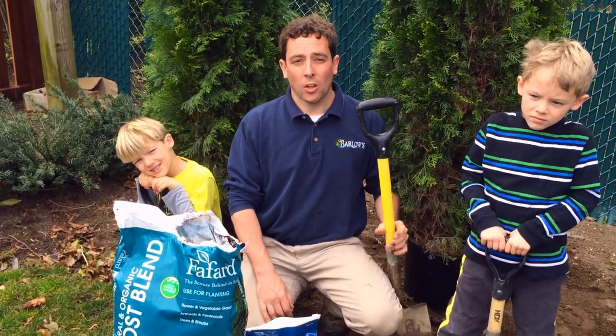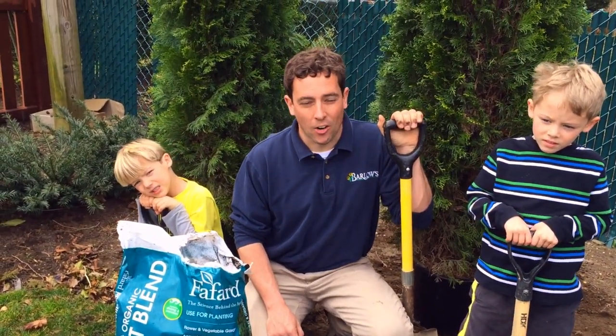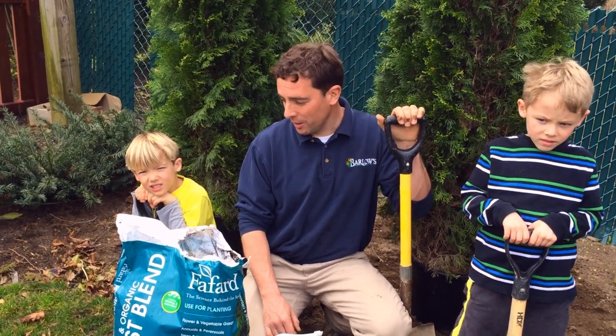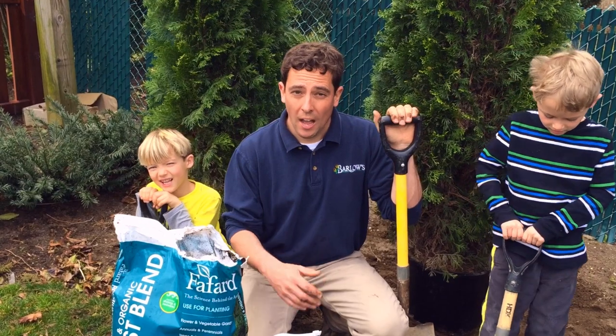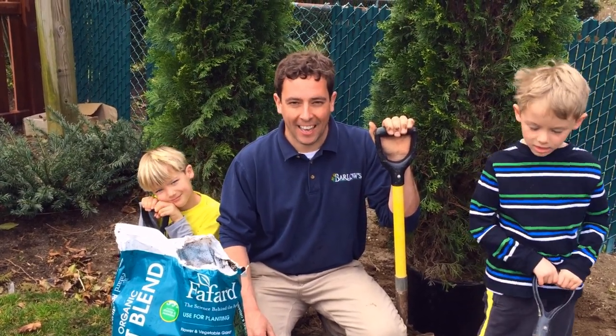Hello and welcome to another episode of Barlow's TV, your local landscape and garden resource. I'm here in the garden with my two little helpers, Benjamin Barlow and Parker Barlow, to show you how to successfully plant an Arborvitae hedge.